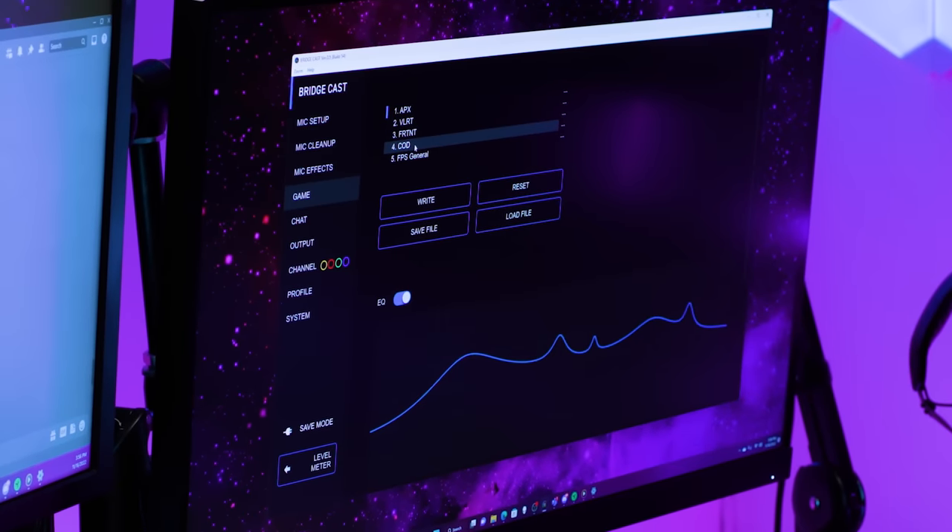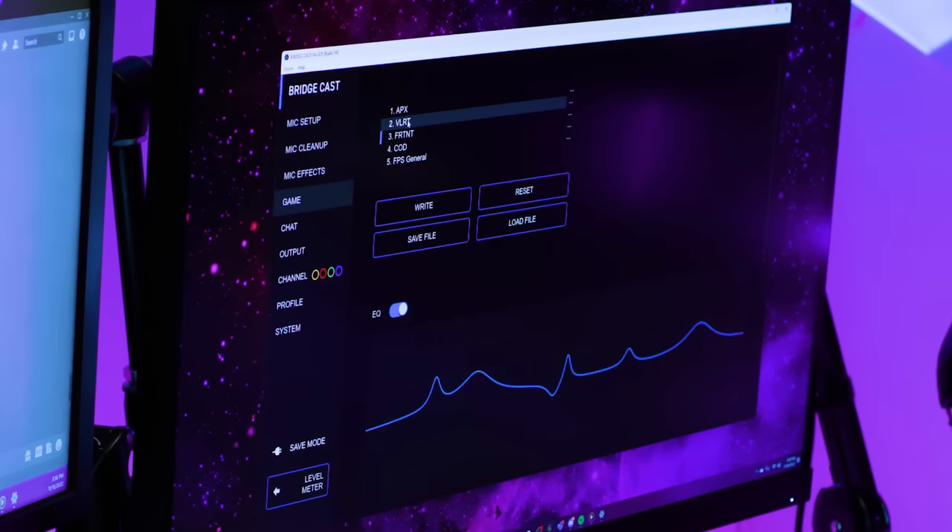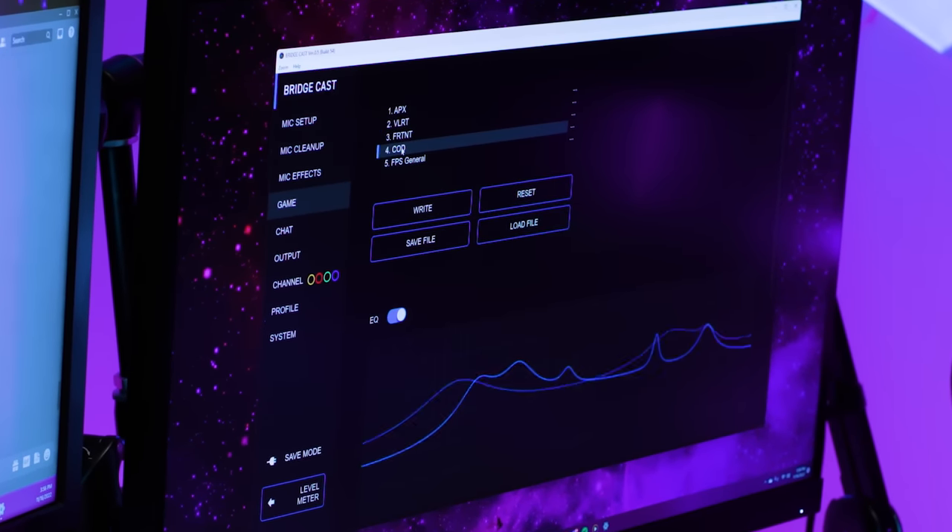BridgeCast has custom in-game EQ adjustments that make it easier to hear key audio cues, like enemy footsteps in an FPS. The app has built-in presets for games including Apex, Call of Duty, and Valorant, but it's easy to adjust and save personalized EQs. Once you find a killer combo, save EQ settings for different games or systems in up to five unique user profiles.